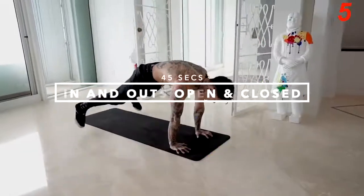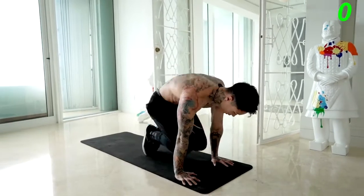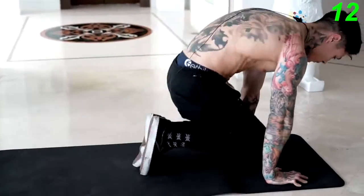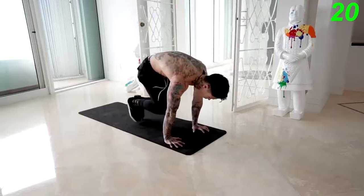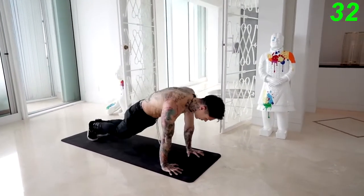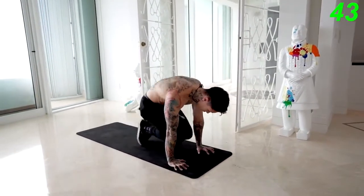The next exercise we're gonna get into is the in and outs — open and closed. We're gonna switch over into a push-up position, and then we're gonna jump in, all the way in, all the way out, legs open, legs closed — at your own pace. Keep your core tight.